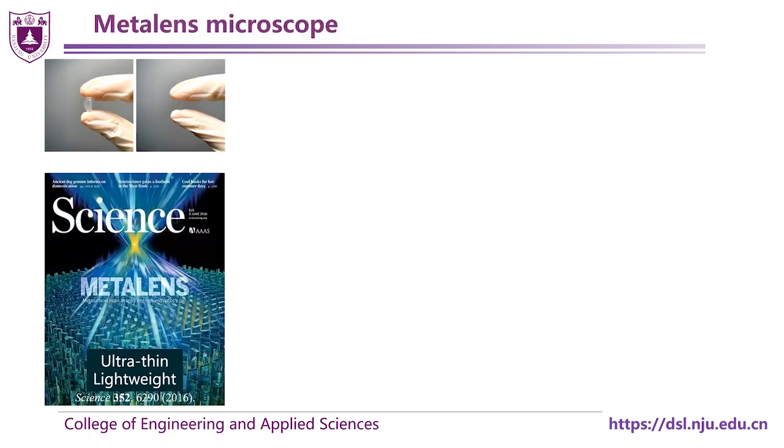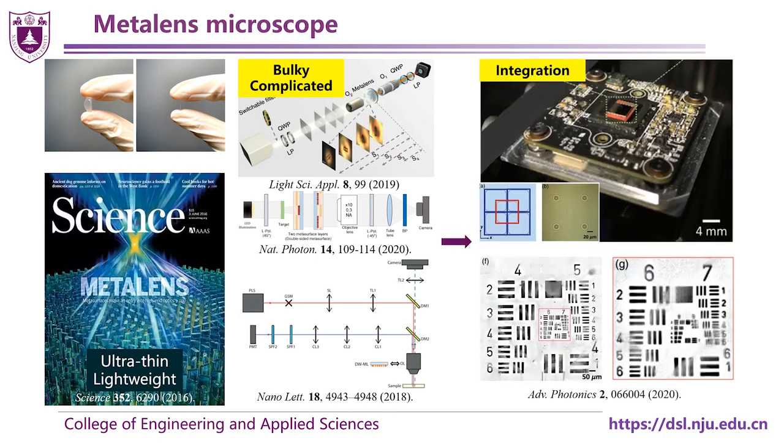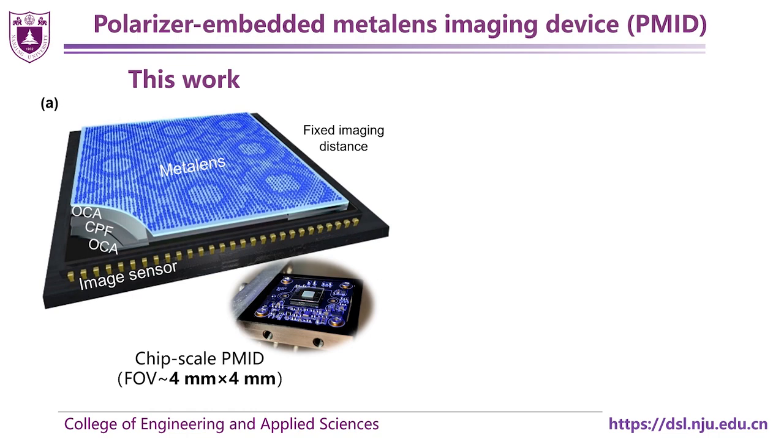MetaLens, which is ultra-thin, opens a new avenue to access ultra-compact and lightweight imaging systems. However, MetaLens optical settings are still bulky and complicated, while the advantage of ultra-thin MetaLens is not revealed. A recent approach shows a promising route to realize a compact and wide-field microscope. Unfortunately, its imaging quality is relatively poor due to its low efficiency and large background noises. Moreover, its overall field of view is still smaller than that of a traditional microscope.